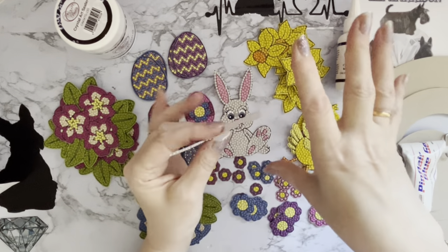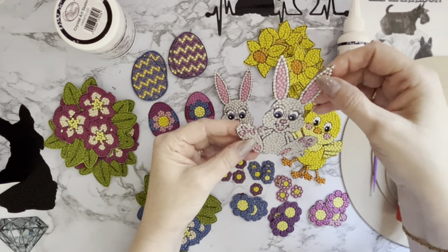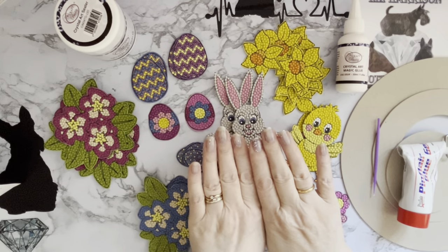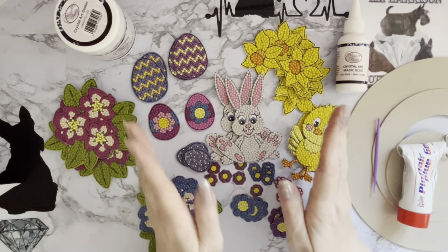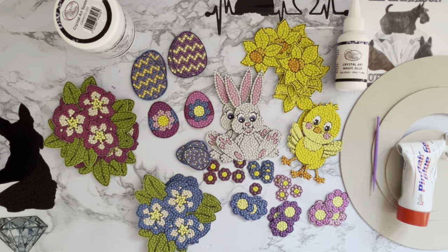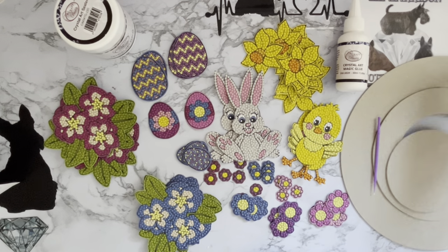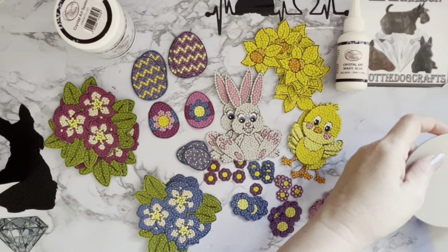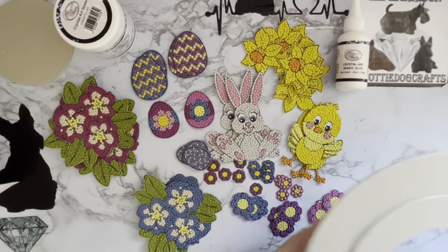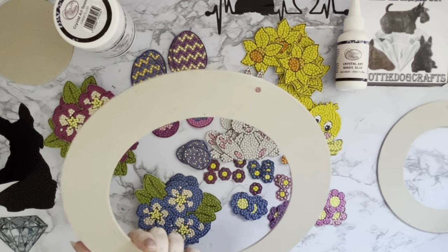Even though these pieces are cardboard, they're still very bendable, so when putting them onto the wreaths they'll be a little bit pliable — you can bend them to make them more 3D. I was interested to see how it would come out on the cardboard, and it's come out really well. It did flatten down too, which was good, because when you're adding moisture to card it tends to spring up a little — in this case it didn't. So now it's just a case of putting these all onto the two rings.